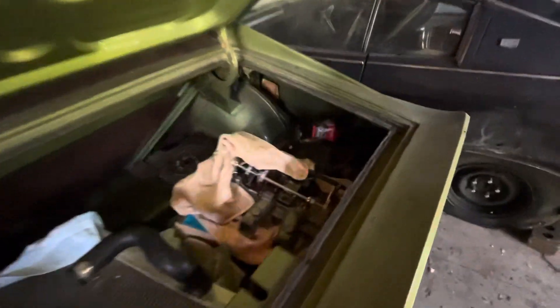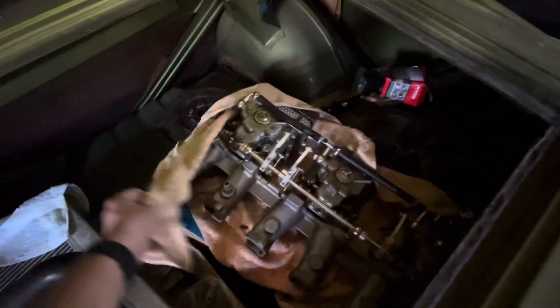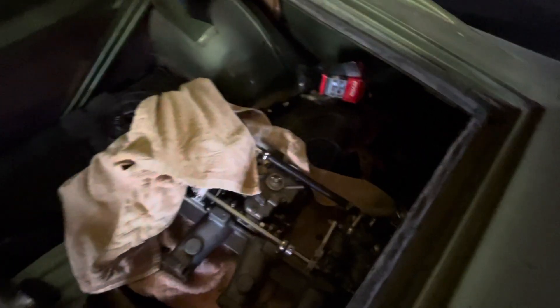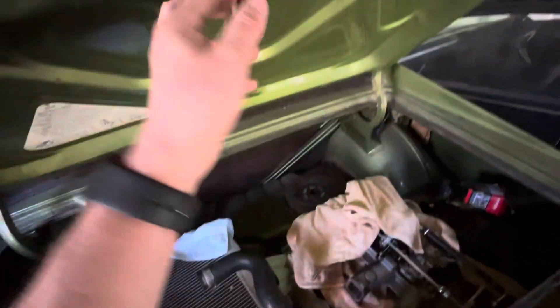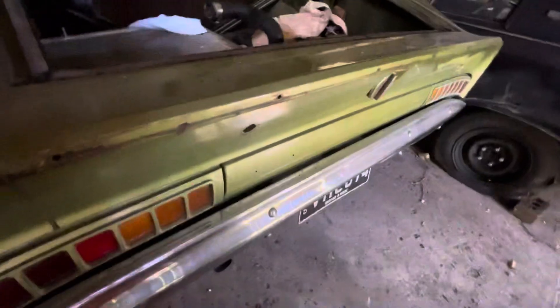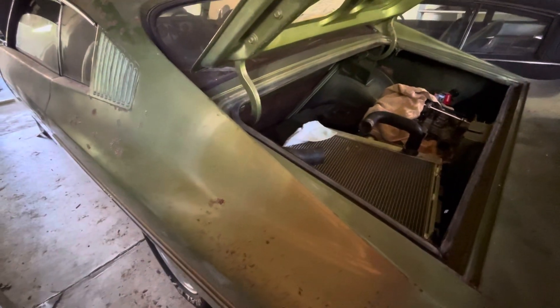So these are all the special bits for the engine — the triples, the old cam, some pistons and so forth. Had a nice little interesting time getting the boot open because where it was being stored it decided to play funny buggers and lock the boot, and it doesn't have a key in it at the moment. So that is one bit that I'll be getting to fix ASAP.